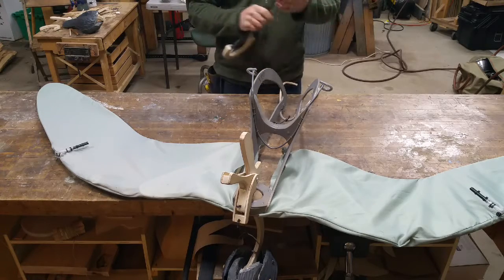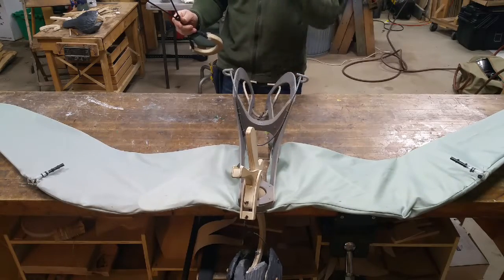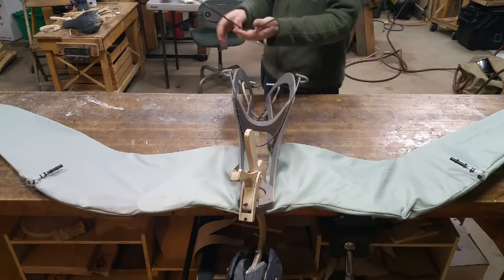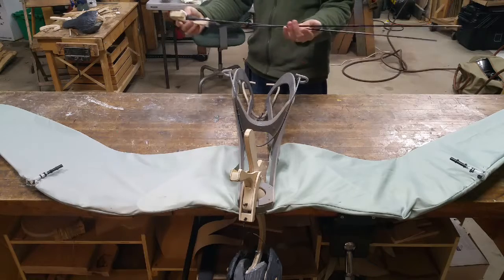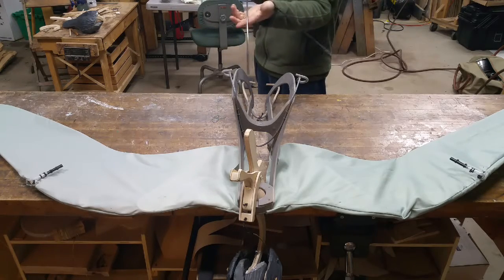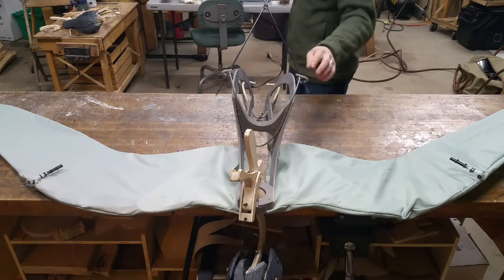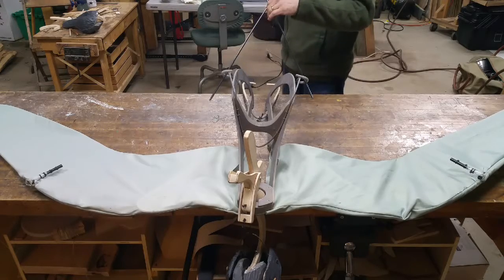The rods need to be assembled before you can start. First, put the puppet upside down on a table surface, then take the rod assembly here and in either direction, insert the rods through the rings on the underside of the body.